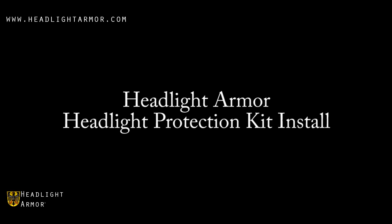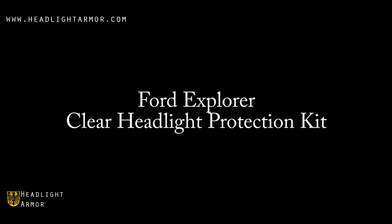This video will demonstrate the installation of a Headlight Armor Headlight Protection Kit using a Ford Explorer and our Clear Headlight Protection Kit.